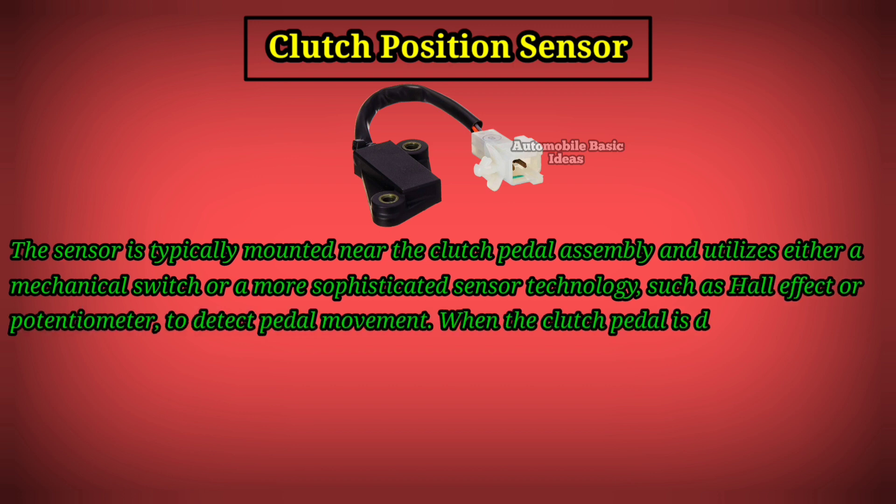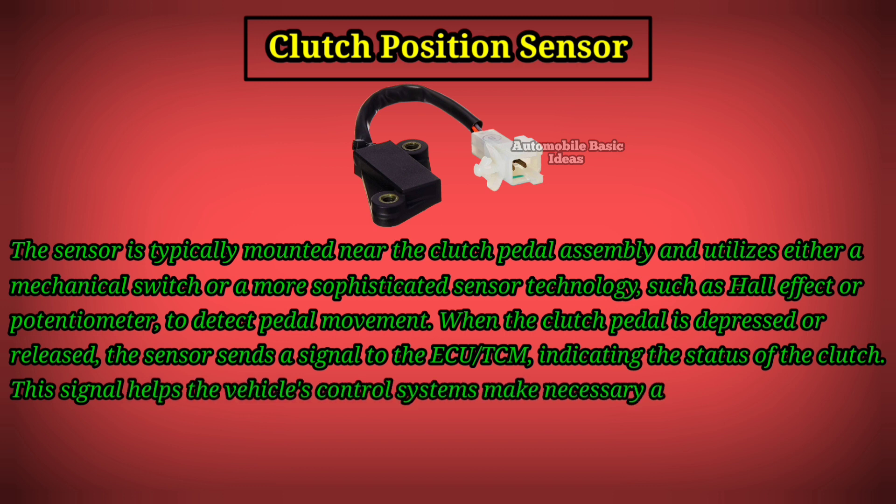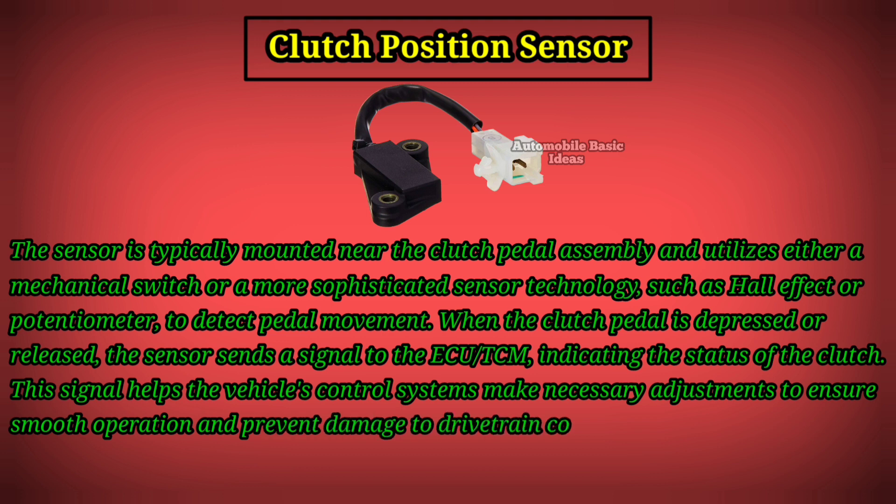When the clutch pedal is depressed or released, the sensor sends a signal to the ECU or TCM, indicating the status of the clutch. This signal helps the vehicle's control systems make necessary adjustments to ensure smooth operation and prevent damage to drivetrain components.